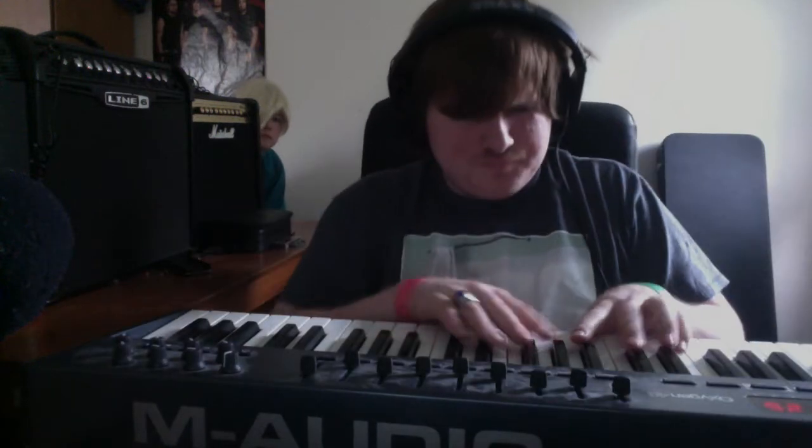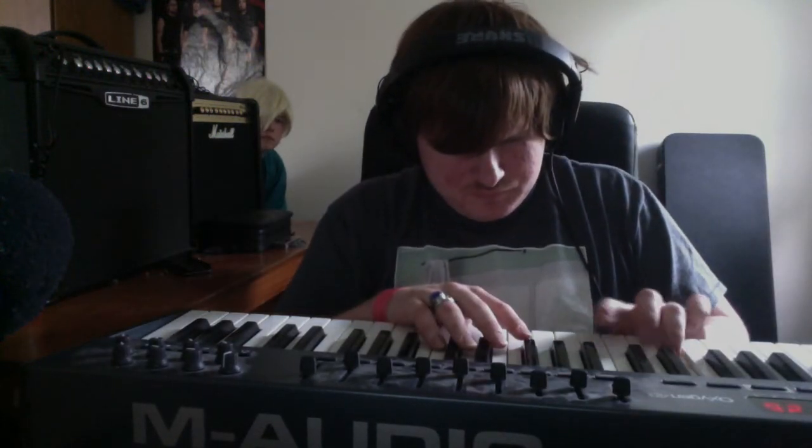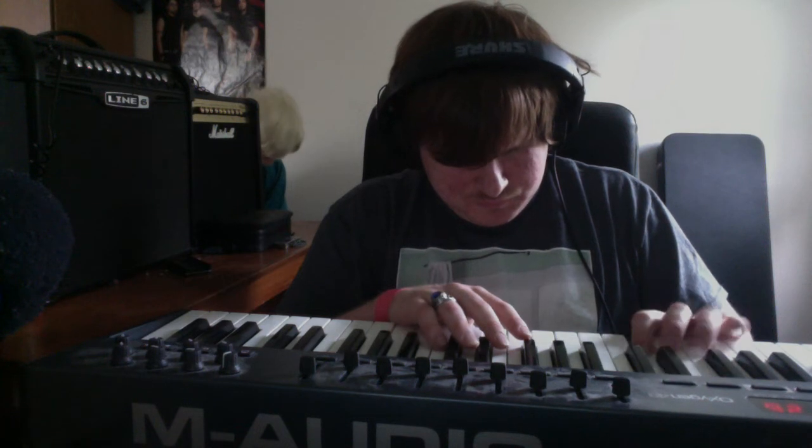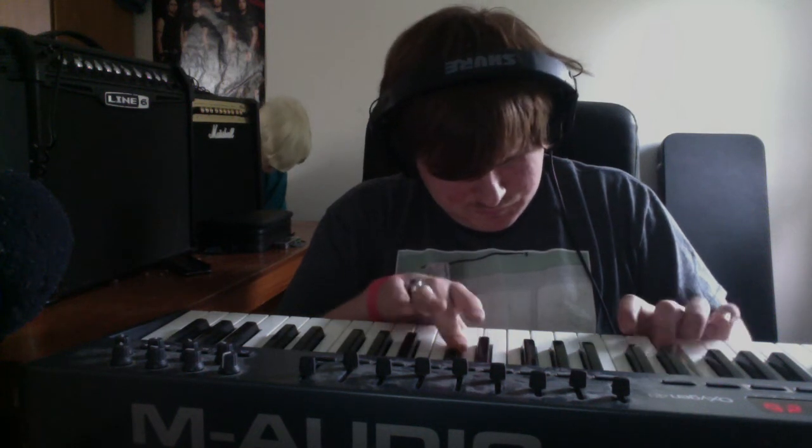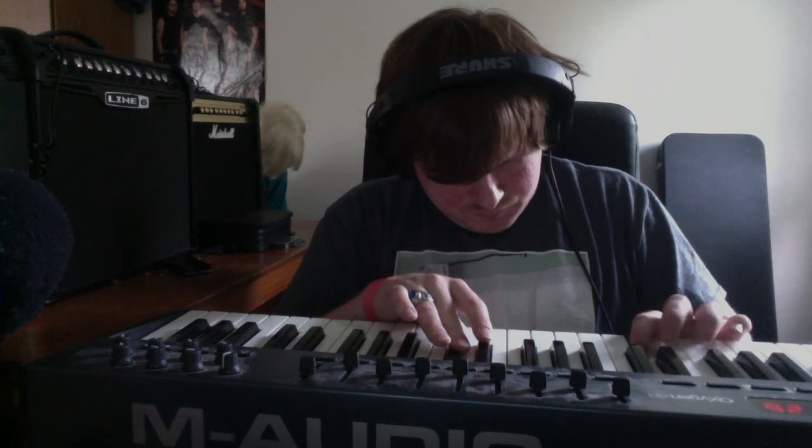So what I'm going to do is record something here — record like a track, alright? I'm going to press the space bar and it's going to play back to me. That was like one track. I wish I could share the screen to show you exactly how this works, but I don't think I can show me and the screen at the same time. We're going to make a new track.